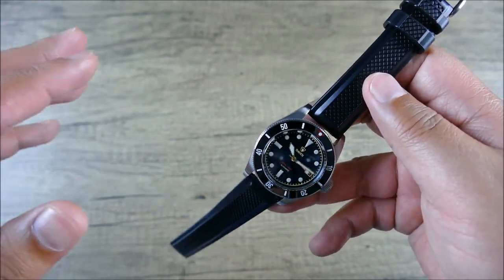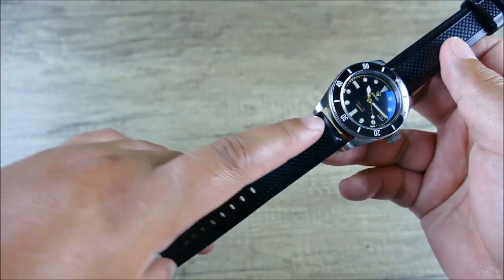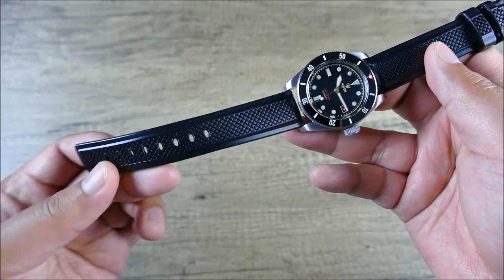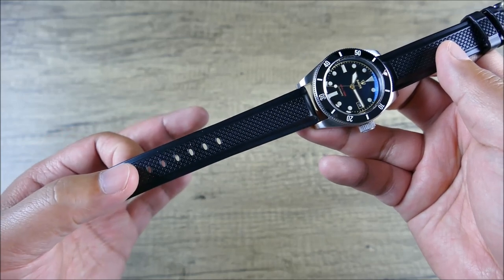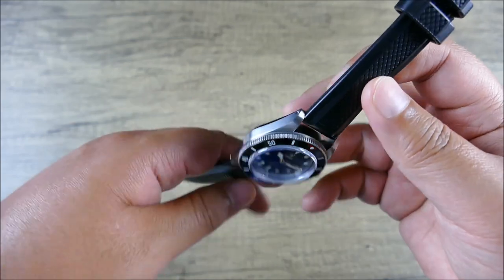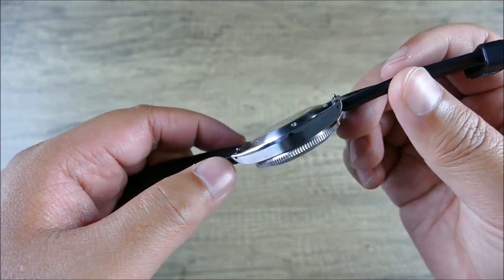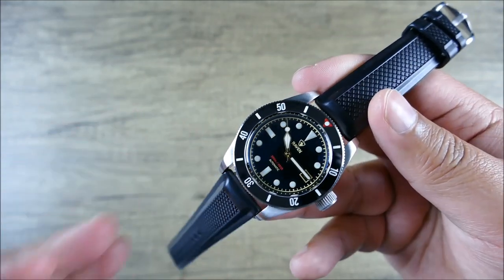It's also compatible with silver or gold deployant clasps, which you can choose at checkout. I do enjoy the length — these are great for daily wear. I have a slightly larger wrist at seven and a half inches, and the 80mm and 120mm lengths work perfectly for me. That's one I always look for because it gives me the right amount of access tongue so when it wraps around it doesn't feel like it's on its last hole, and it sits a bit more centered.